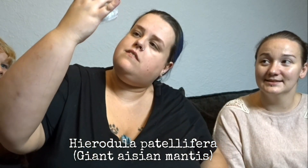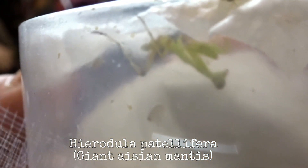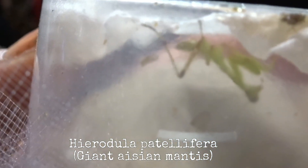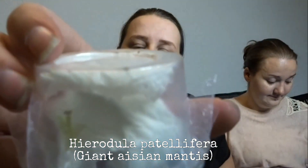We have this one right here - I don't know if it's supposed to be up this way, but this is the way it was when it sat on top. It is a giant Asian mantis! It's really tiny at the minute but these get quite large and they're one of the bigger mantis species.